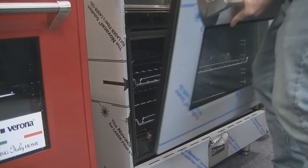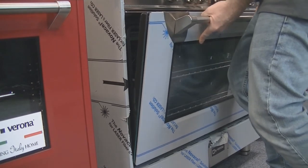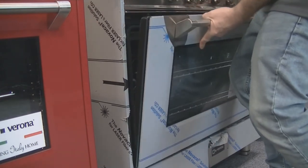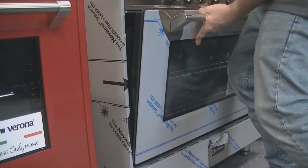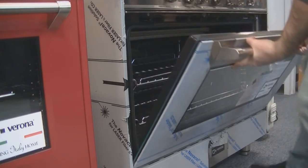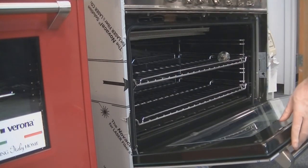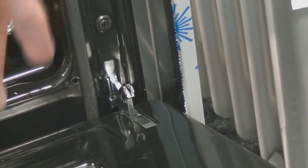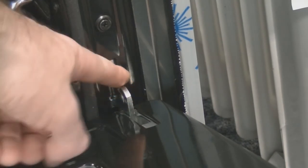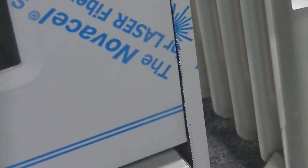Now you're going to want to replace the door by putting the hinge tabs into the hinge receivers. This may take you a couple of tries. Once you do, bring the door into the open position. With the door in the open position, close the locking tabs on each side for the hinges and shut the door.